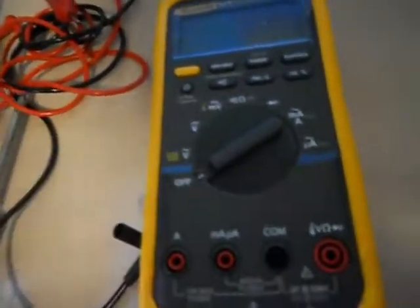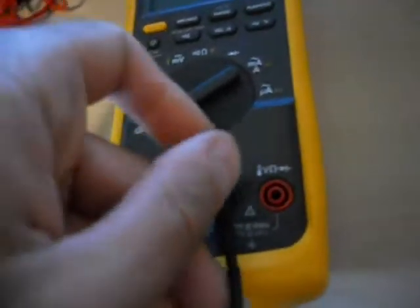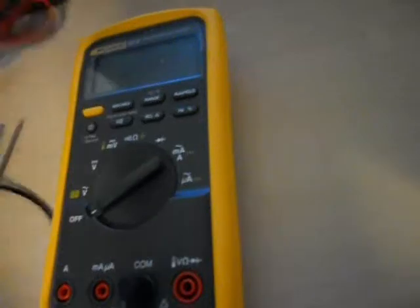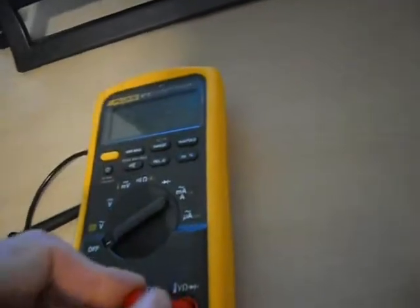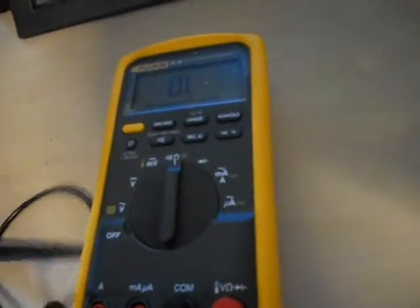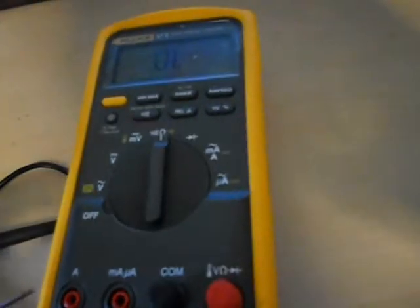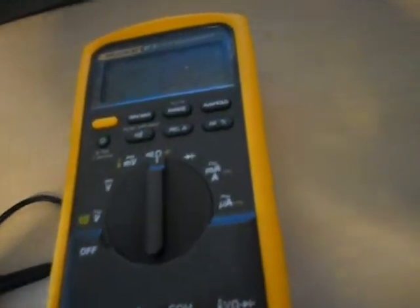First of all, put your meter leads in. Put your meter to ohms and what you're going to do is ohm out the amps and milliamps ports. When you ohm out the amps it's going to read good. Ohm out milliamps — you should get a reading as well.